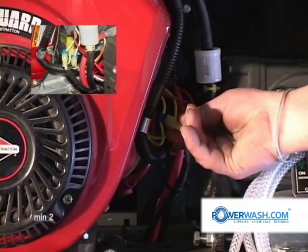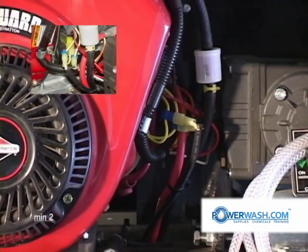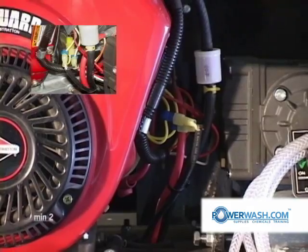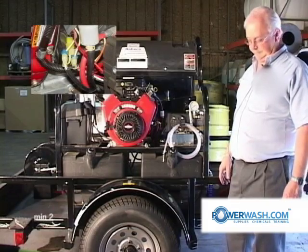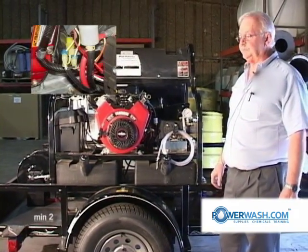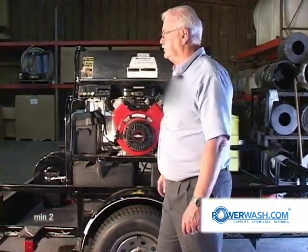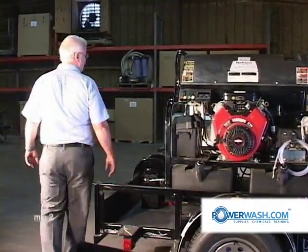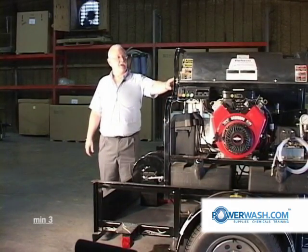Two wires are spliced into it and carry the voltage over to your burner control box, where you have a rectifier and a relay. Moving around on this side, you will see that box that we just discussed.